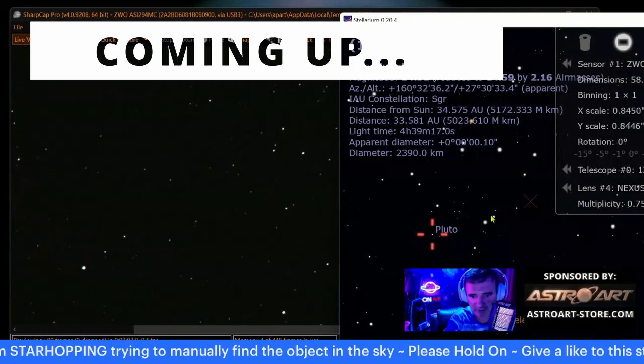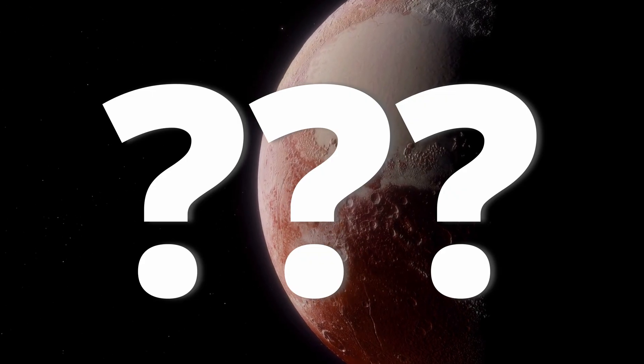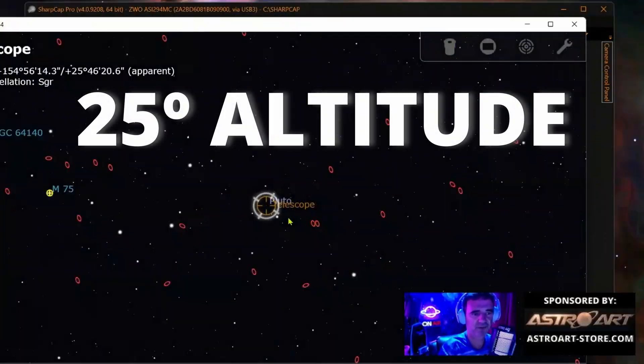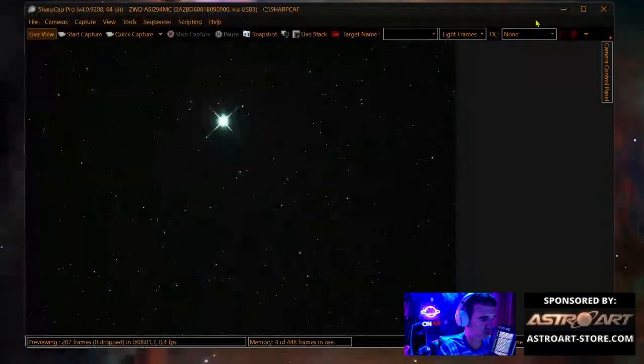I found a way to capture Pluto with my 12-inch Dobsonian telescope and I will show you how I did it, so you can do the same with your telescope and take a nice picture at the end. Watch the Dobsonian power! Pluto is at 25° altitude, not very high in the sky, but I think we can manage to catch it.